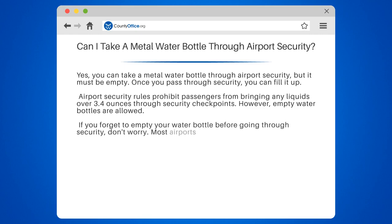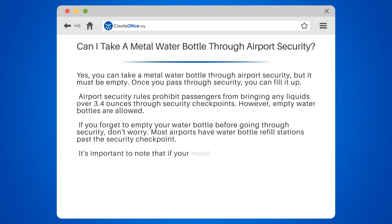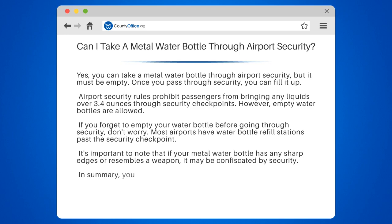If you forget to empty your water bottle before going through security, don't worry. Most airports have water bottle refill stations past the security checkpoint. It's important to note that if your metal water bottle has any sharp edges or resembles a weapon, it may be confiscated by security.